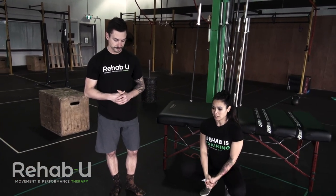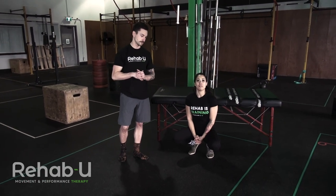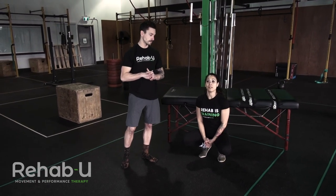We're going to talk about Buttwink — the famous Buttwink because we get that question all the time. So Buttwink, is it bad? Let's first respond to that question. The question gets the same answer that every question in the fitness industry gets: it depends.